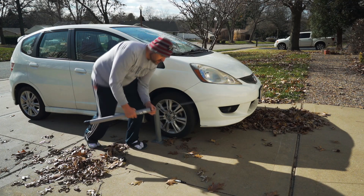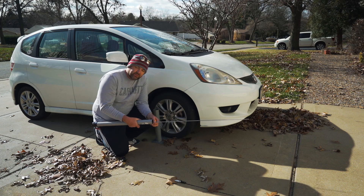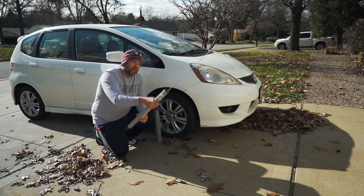It comes with basic instructions. It says don't do this on a windy day, so I picked the windiest day of the year, and here we are.